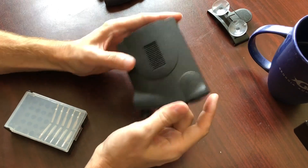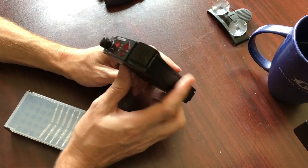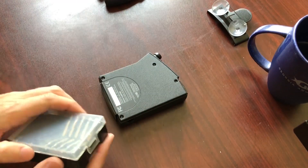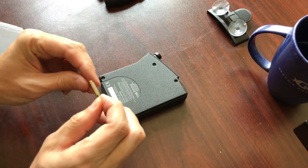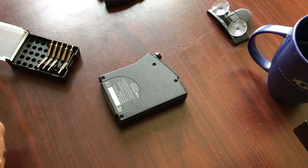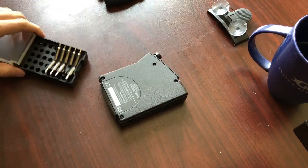First I'm taking off the suction cups — those come off the top. On the bottom we have one, two, three, four Torx screws. Let's see which Torx it is. I think it is a seven — this is the one I'm going to use. So let's open it up and see what it looks like in there.